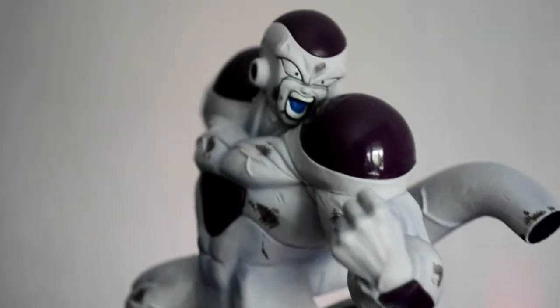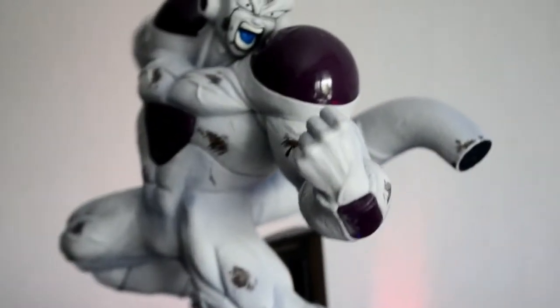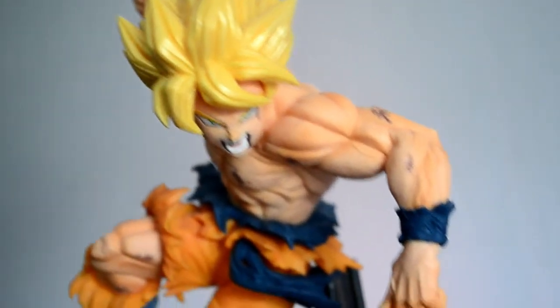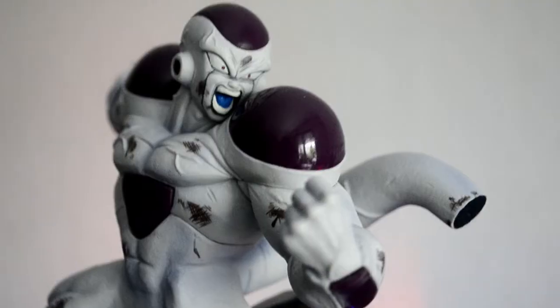Next up we got this guy over here. It's Frieza's full power form, with the tail cut off actually. This is a matchmaker figurine — it goes along with this Goku figurine. They are matchmakers. This was the epic fight between Frieza and Goku on planet Namek.